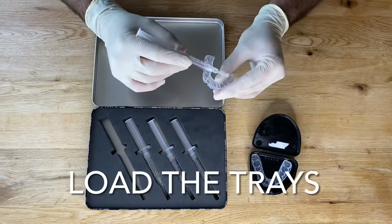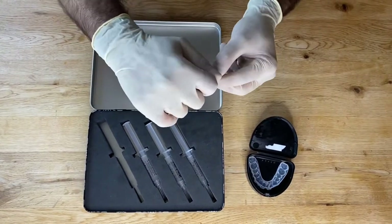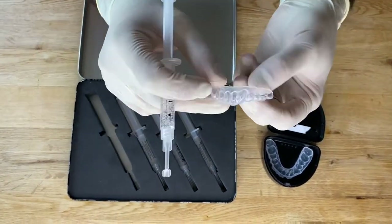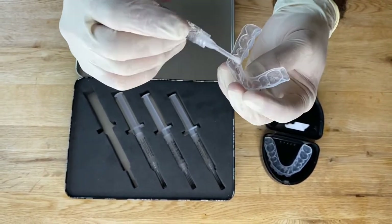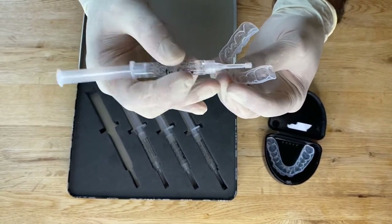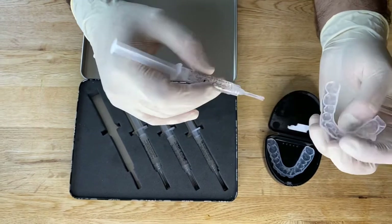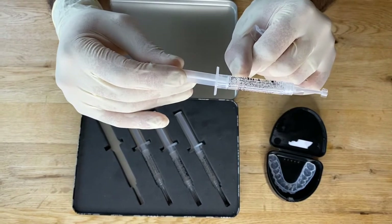The next step is to load up your trays with the bleach. The first time you use one of these syringes, it has a little cap on it — you can break that off and discard it. You'll notice little bumps on the outside of the tray; these are the bits you want to fill with bleach. It's a tiny amount — about the size of two millimeters, the size of a bit of rice. Don't fill up the whole bump and don't link all the bleach together — keep separate individual bits of bleach in each tooth position. Each tube will last a week, so you're using about a seventh of it each time.